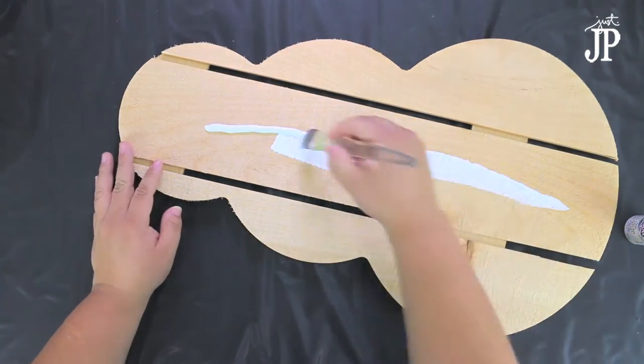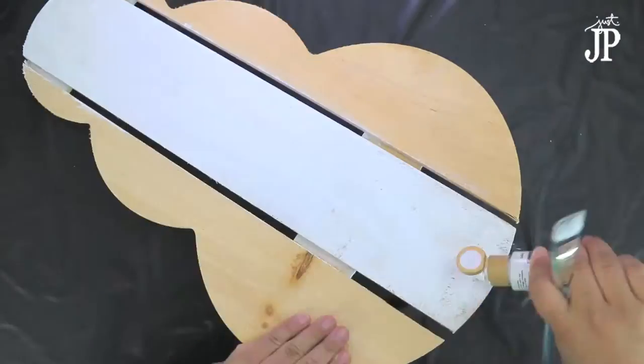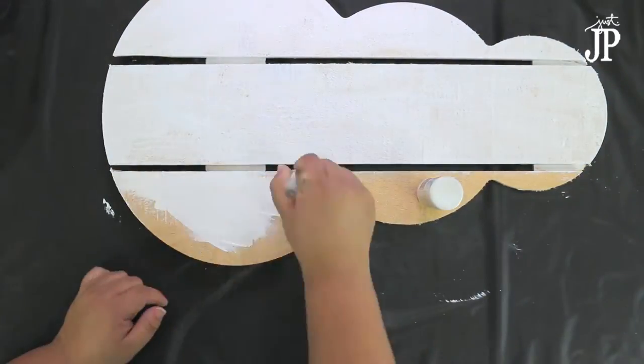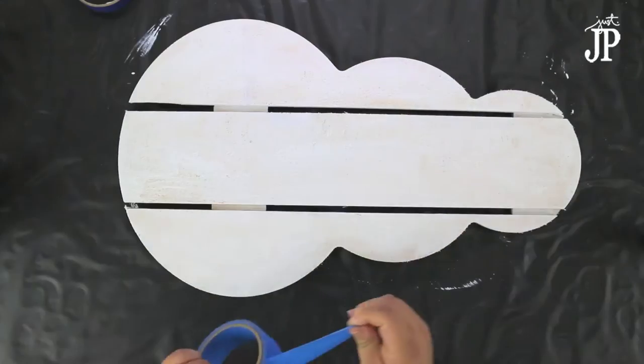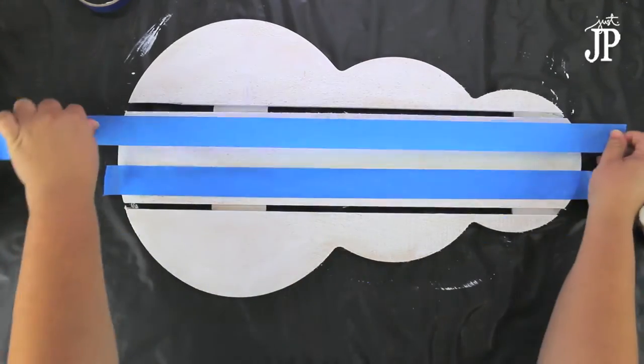I'm using a Walnut Hollow Rustic Palette in the shape of a snowman — it's super cute. I'm just going to paint the whole thing with a coat of white acrylic paint. Now it's very rough; you can sand it ahead of time if you want, but you don't have to.